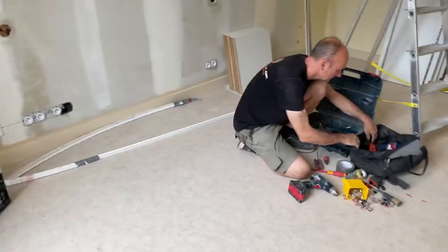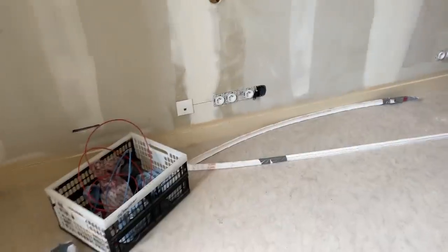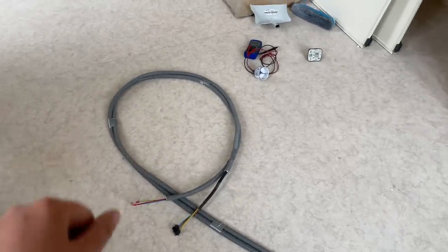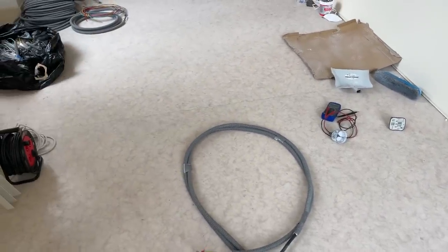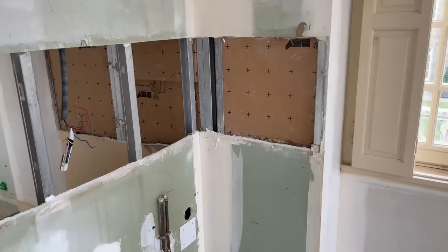So we've got Duncan in here today and yesterday getting all our electrics ready - nearly done. We've got plugs here for the TV, HDMI cable, lots of plugs down here. So we can get the electric on and have some lights and plug stuff in. This table here is for the kitchen island. We haven't dug a channel for it yet, so we're going to have to dig out a channel in the concrete and cover it back up so we can plug in our bits and bobs on the island.